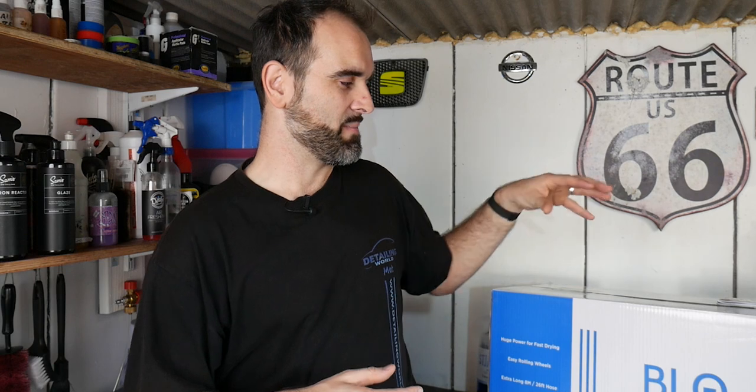We'll also go over my reasons later on why I picked this over other options. Quick thanks to Clean and Shiny as well — this retails at £230, however we do have a discount code for you guys if you want to save a bit of cash on this. Keep watching, I'll give you that code shortly.